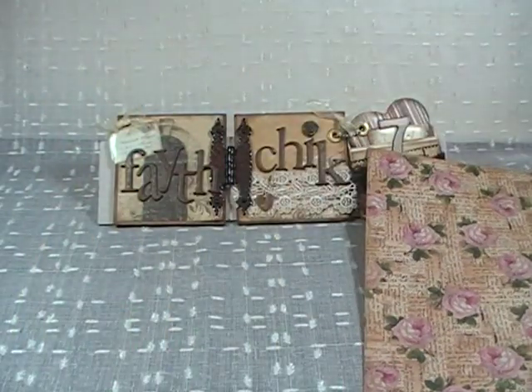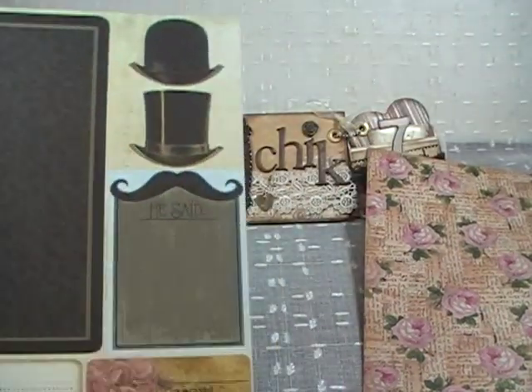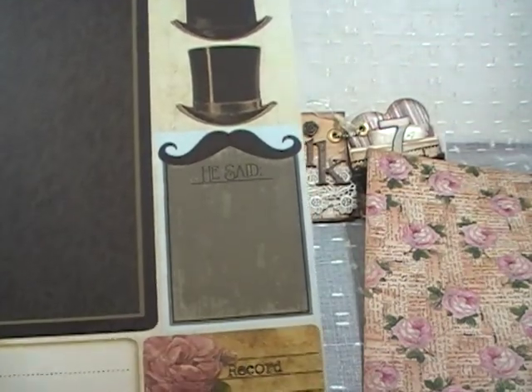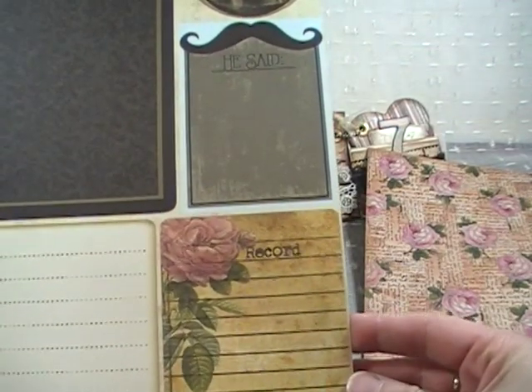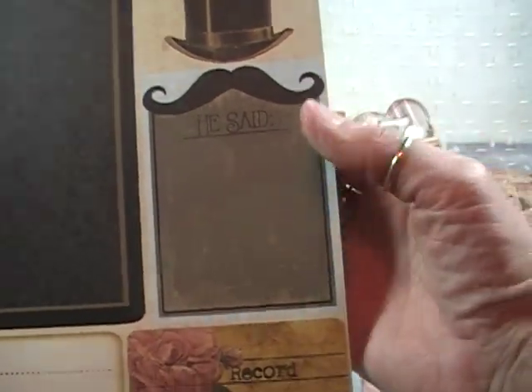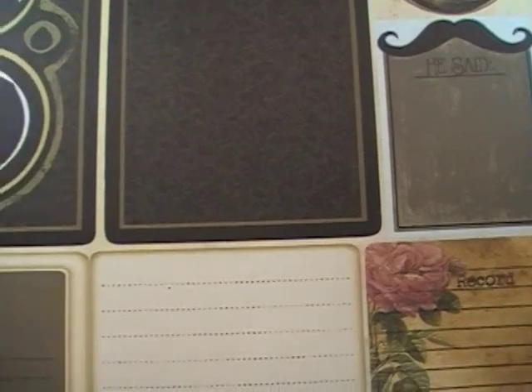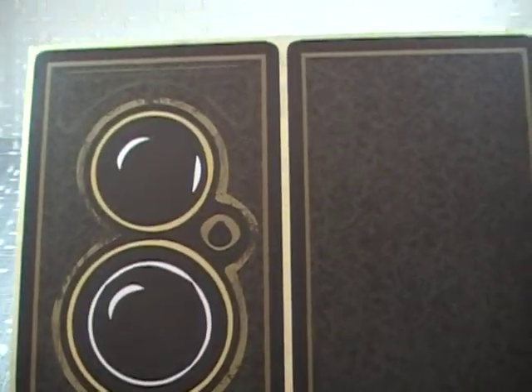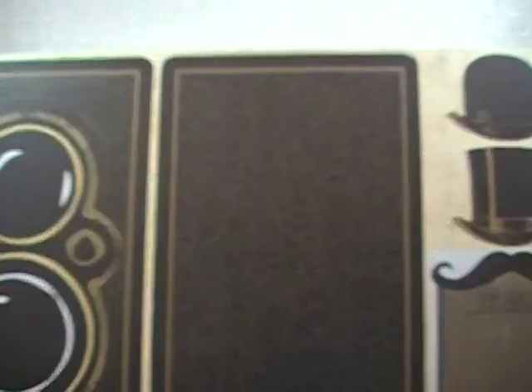This next sheet is called He Said. I think it's so cute — it's got a feminine side and a masculine side to it. Look at that little journaling card you can cut out. This could go for a wedding album, anniversary, romance — pretty much anything.